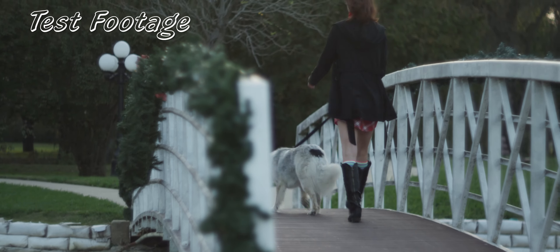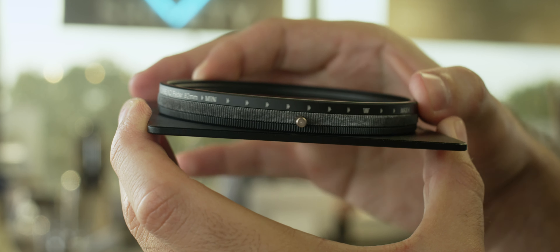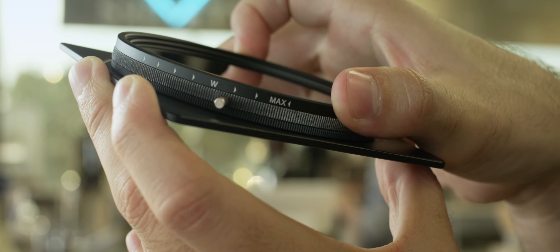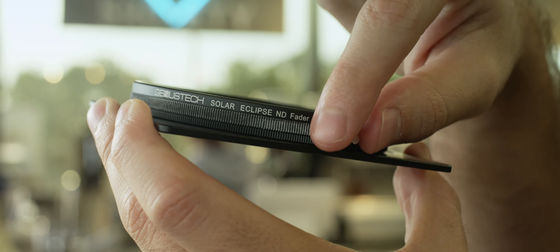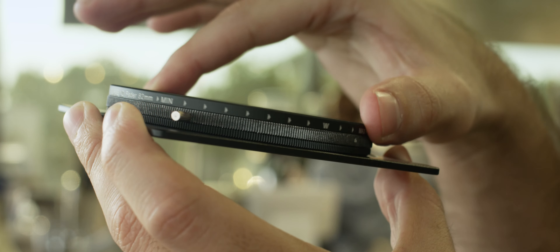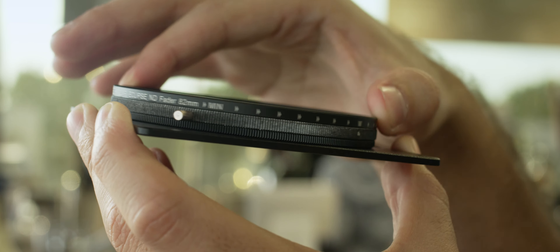Either way, if it was up to me, I would say that all variable NDs should allow you to rotate both elements. This is where the issue with build quality comes in with this Genustech filter. It's not that it's bad, but it's really not spectacular either. Since both rotatable rings are right next to each other, the friction doesn't allow you to rotate just one unless you physically hold the other one in place. It means that two hands is always necessary when using this filter. Also, I really wish it had hard stops so you could pull ND from minimum to maximum without looking at it.